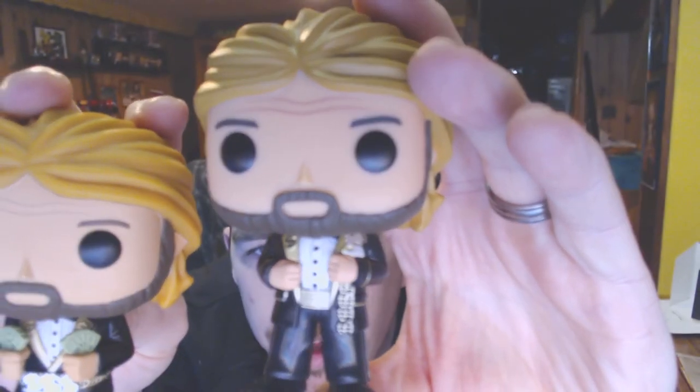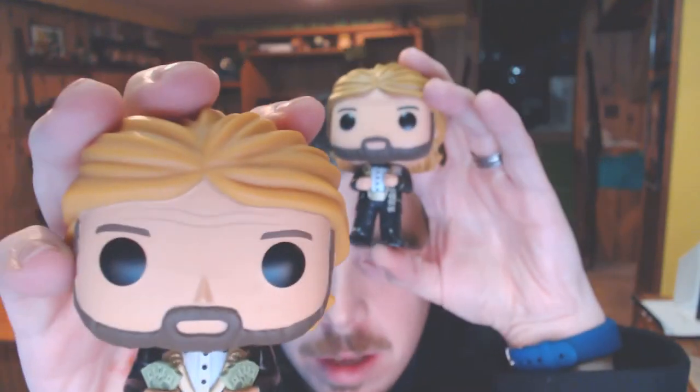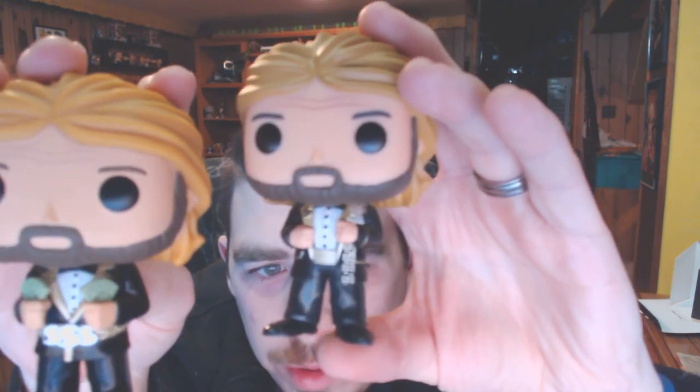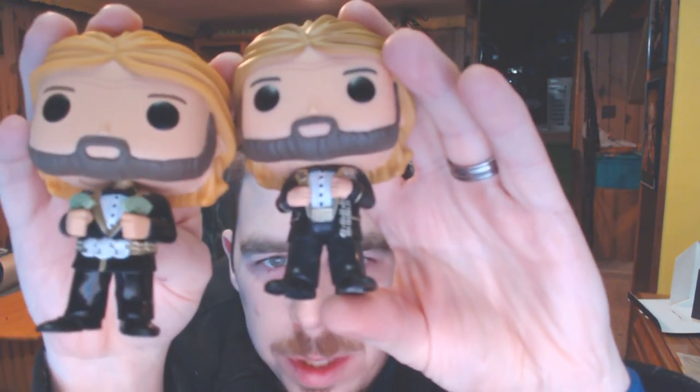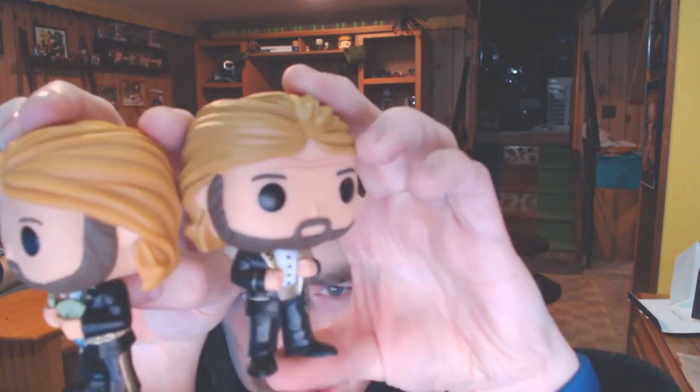The frown lines in his head are a little more defined. They look about the same. So that's really the major difference between these two on the body — the heads are identical, which you would expect, the mullet and everything. So that's it. I got two Ted DiBiases now, but I also got IRS. That's cool.